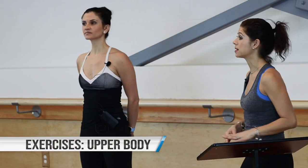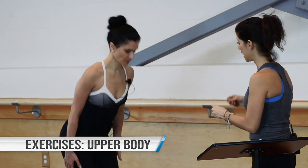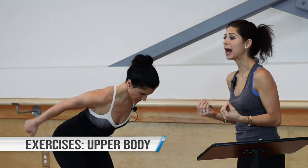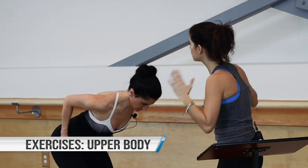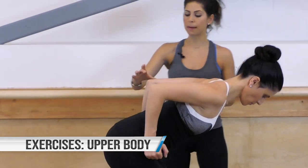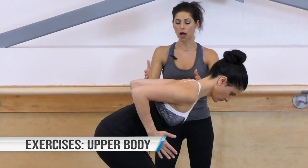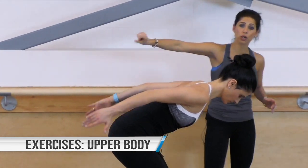Moving on from here, we're going into tricep muscles, starting with tricep kickbacks. This is best done hinged at the hips — the deeper you hinge, the harder it's going to be because your body is fighting against gravity. The elbows are pulled back and you're straining those arms behind you, focusing on length and reach. This hinge happens at the elbows — nothing happens at the shoulders. The shoulders don't move; the arms stay lifted and you hinge at the elbow and push the arms back.